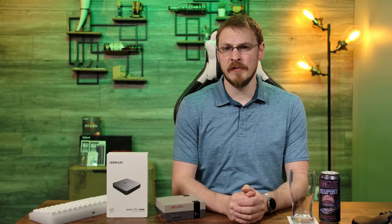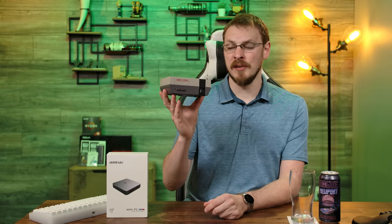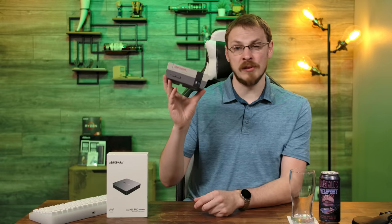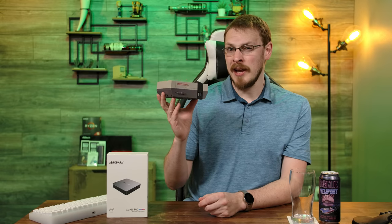Over the years, and in a couple previous videos on this channel, I've built some Raspberry Pi retro emulation consoles in fancy cases just like this. And while the end result always looks very clean and performs decently well, have we been overthinking it this whole time?